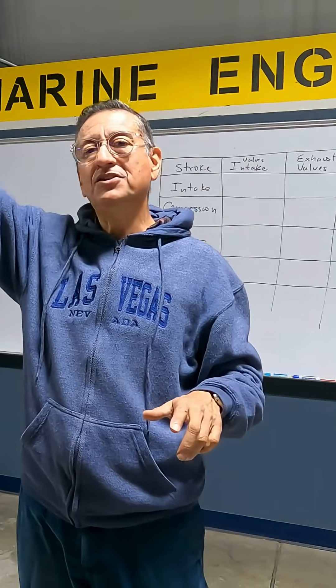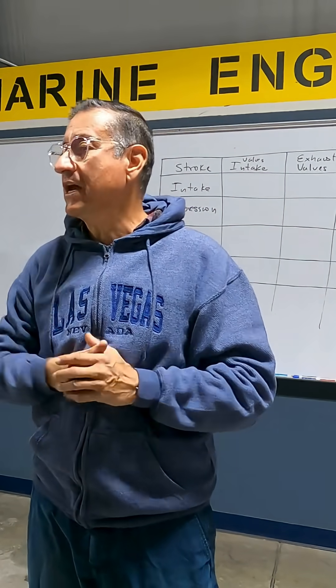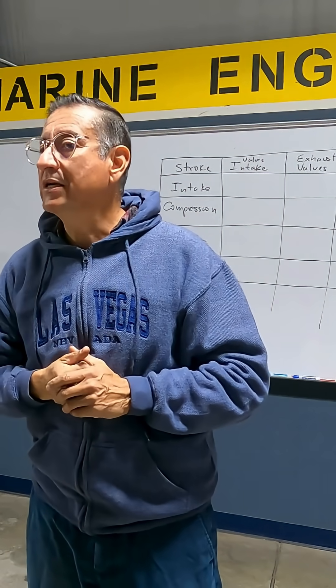It's exactly the same, no different. But that engine in the Chevy Bel Air, in the Chevy Silverado, was carbureted.